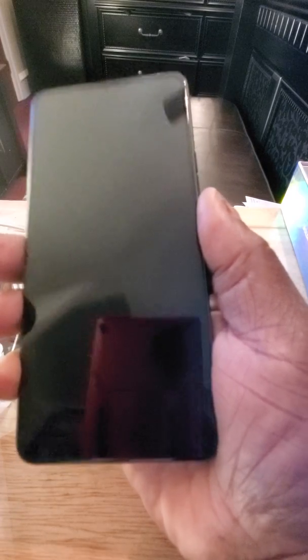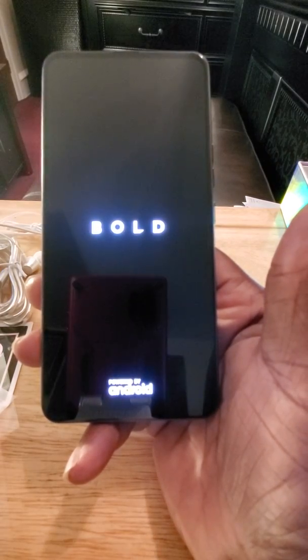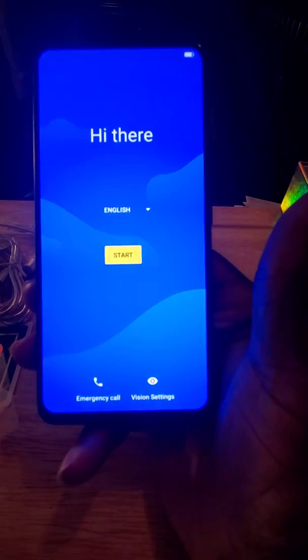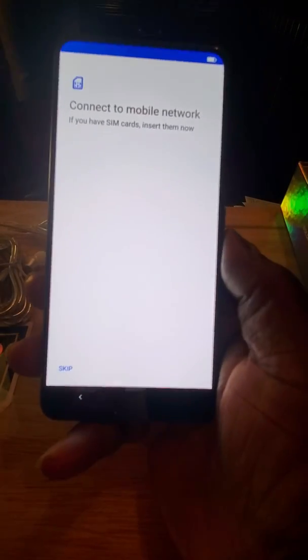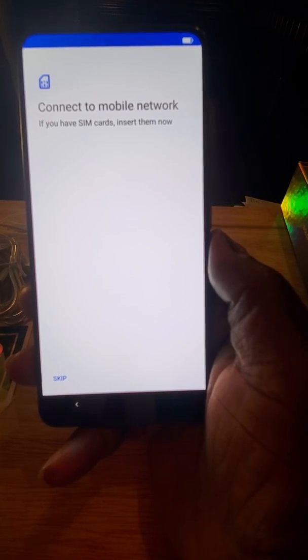Alright, let's take the plastic off the front and let's power it up, see if we have any juice in it. The Bold N1 — now keep in mind this is a budget phone, $200, with expandable memory and wireless charging. Think about that, that's pretty amazing. The screen looks very, very bright. I'll drop my information in here and then I'll come back and we'll look at a few things and go from there.